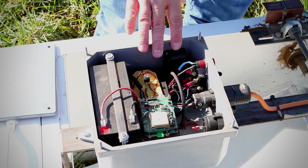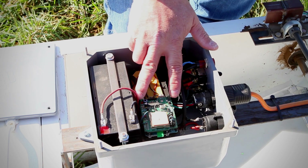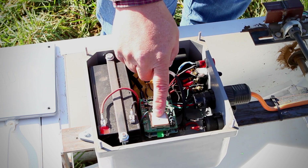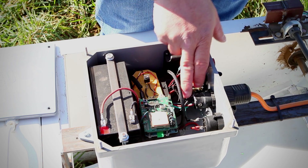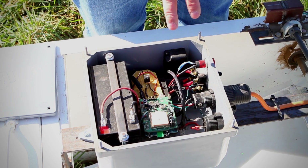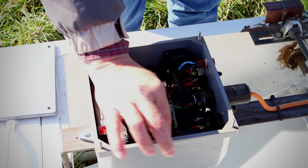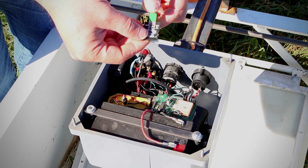This is the brains of the forage sled. We're using a little microcomputer with a shield that has a GPS module, and the GPS module is driving everything — every time it gets a good GPS fix, every second, it pulls a signal from the potentiometer that tells where the setting was. All of that gets logged on this little SD card, so we can put it in the computer and get all the information about where, when, and what the measurements were.